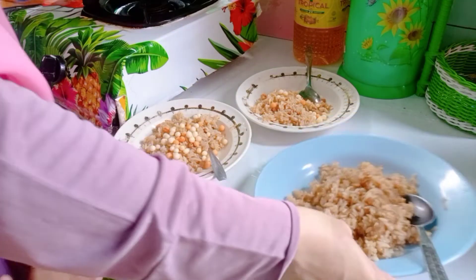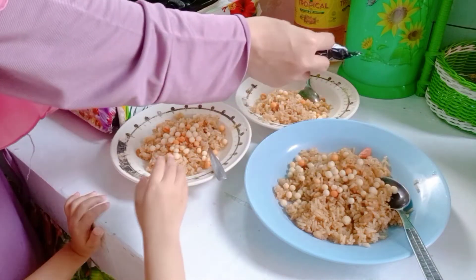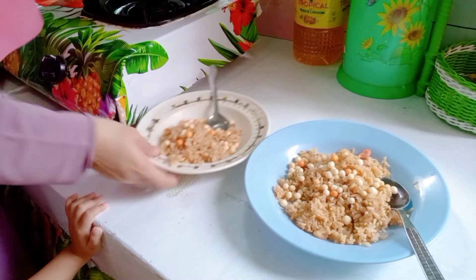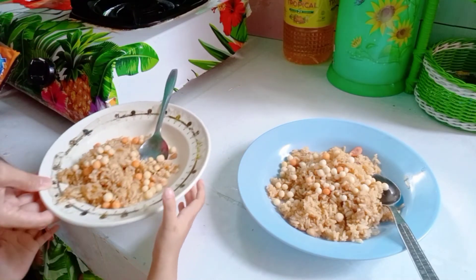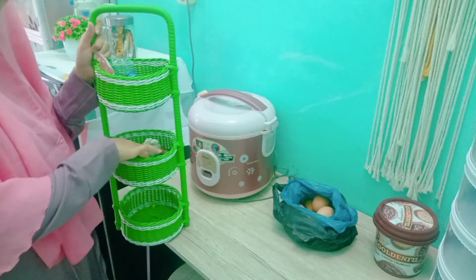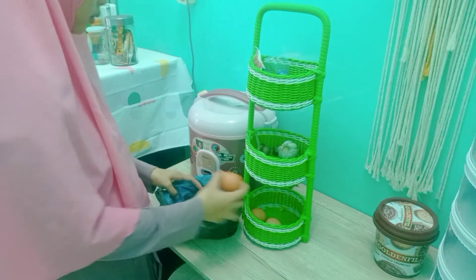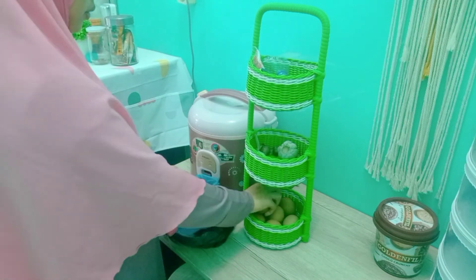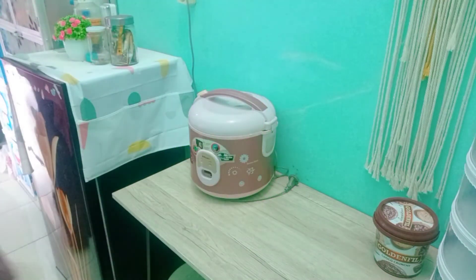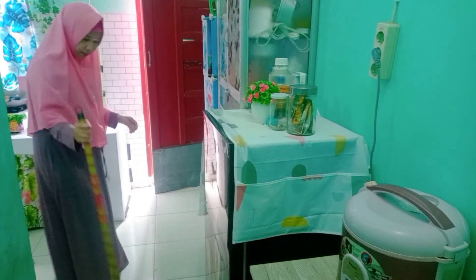Alhamdulillah sudah selesai, sarapan kita nasi goreng pakai ayam. Aku letakkan juga jajanan tiktak, ada yang pernah makan nasi goreng pakai tiktak? Enak banget rasanya, dia kayak pengganti telur di sarapan nasi goreng ini. Ini untuk adik Zafira dan kakak Patiha. Semalam aku ada beli telur, soalnya kemarin food prep tidak ada stok telur, jadi baru sempat beli. Di Medan telur masih murah ya, paling mahalnya 1.300, aku beli yang 1.300, 10 biji 13.000.